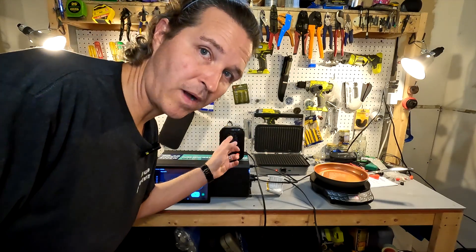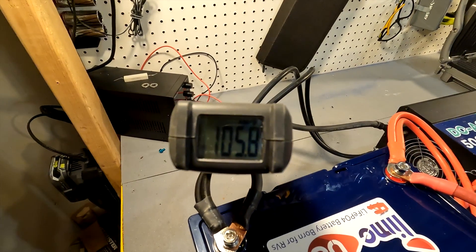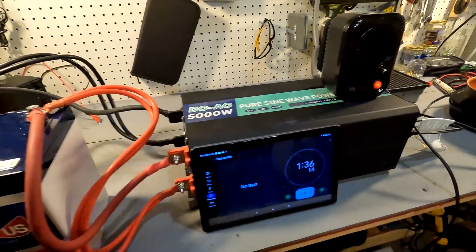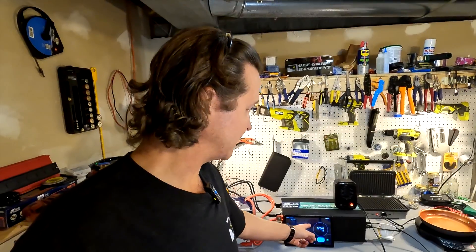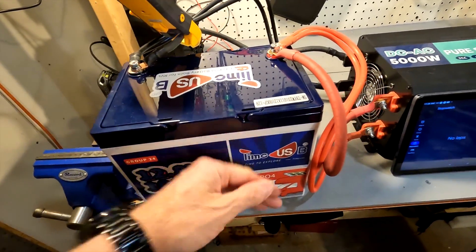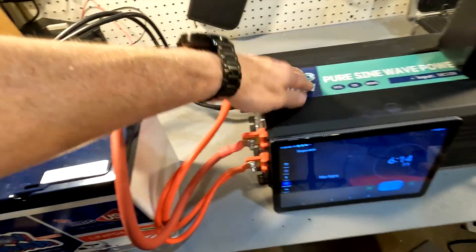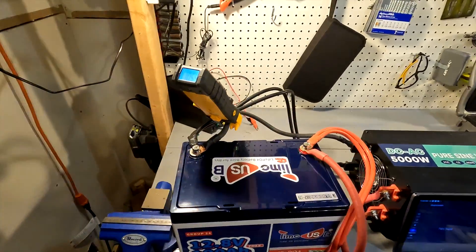I introduced a small 200 watt heater, and we are now pulling 110 amps, which lowered down to about 105 amps as the heater heated up. After running for six minutes, the battery has performed beautifully. It's still pulling 105 amps and the battery doesn't even feel warm — it's at room temperature, the cabling is room temperature, and the 5000 watt inverter is not having any issues whatsoever.